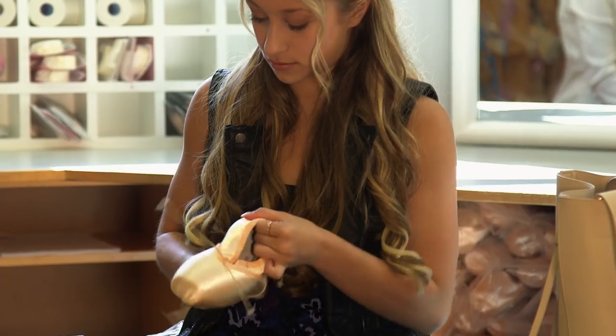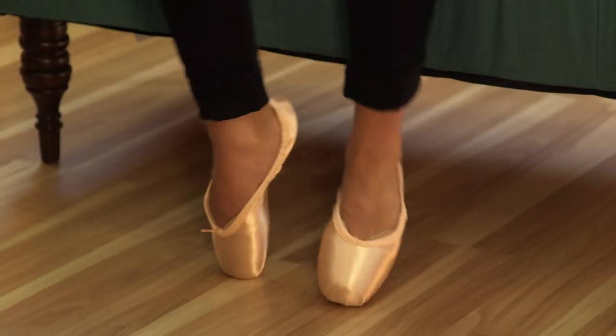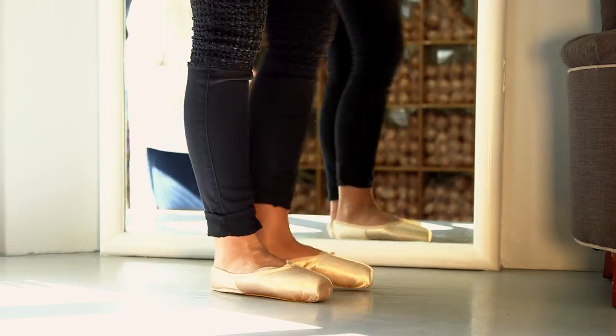Having the perfect pair of pointe shoes makes all the difference when you're at this competitive level. If you have the wrong pair of pointe shoes on, you could risk falling down, hurting yourself, and just not looking good.